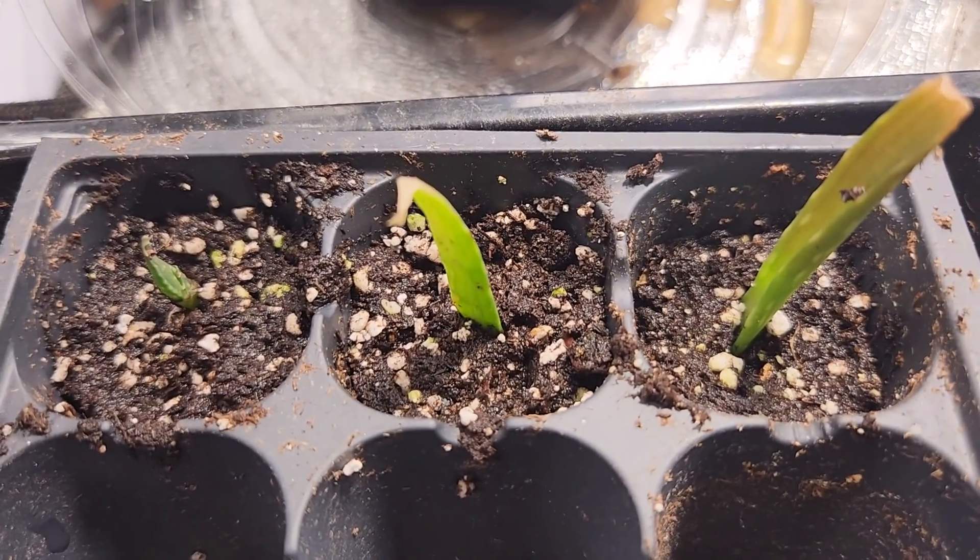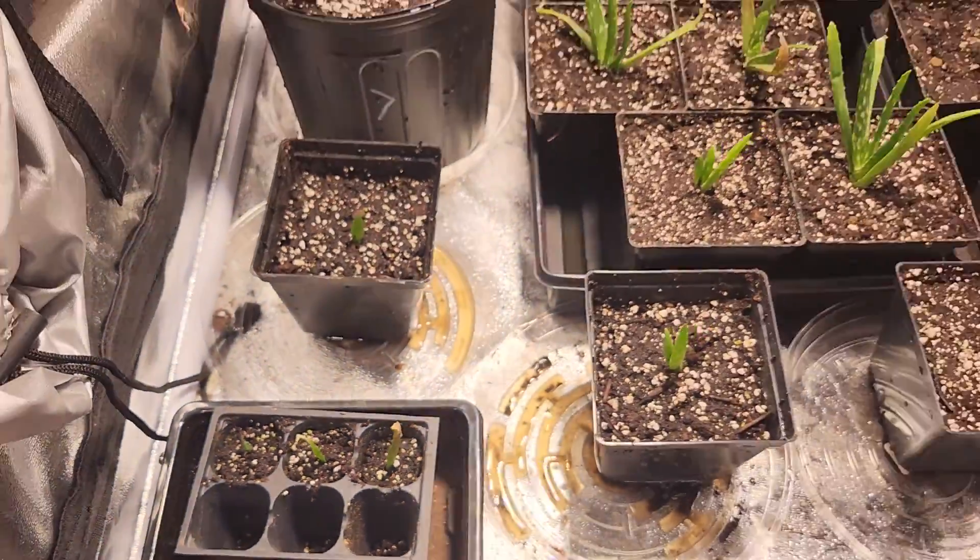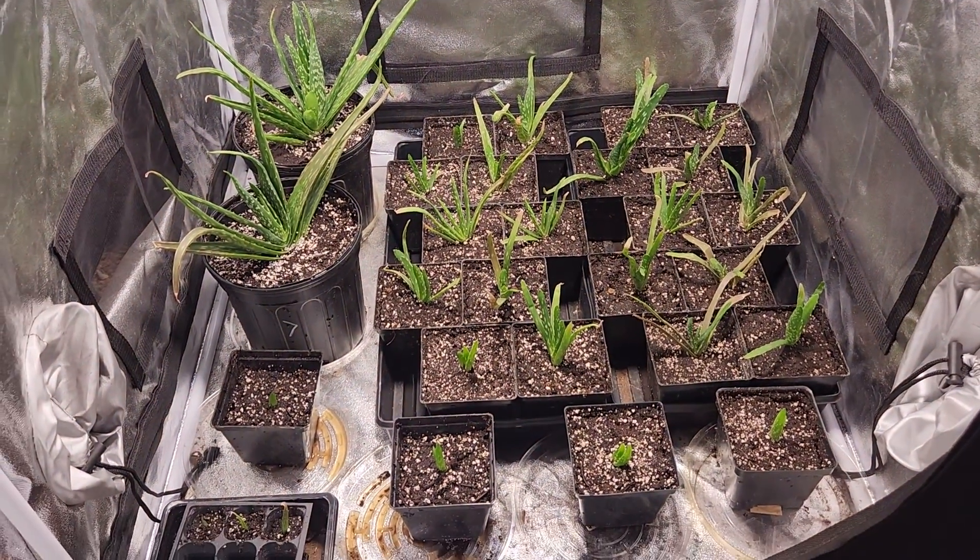I got a couple cuttings that I put in some potting mix — just a little bit of water, no nutrients — to see if they turn into anything. And that's basically it. Thank you for watching.